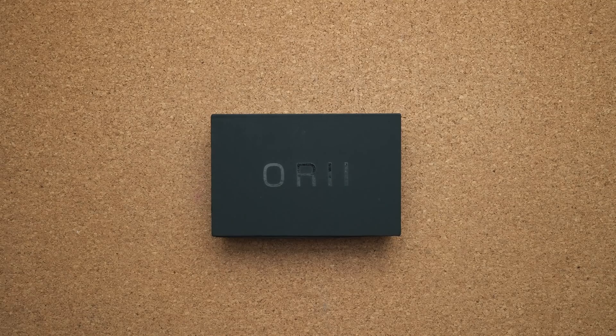Right in front of me we have a brand new product from a company called Lori. They've started a Kickstarter campaign to fund a magical ring — not just any ring, but one that uses the power of bone conduction across your finger to talk to people.